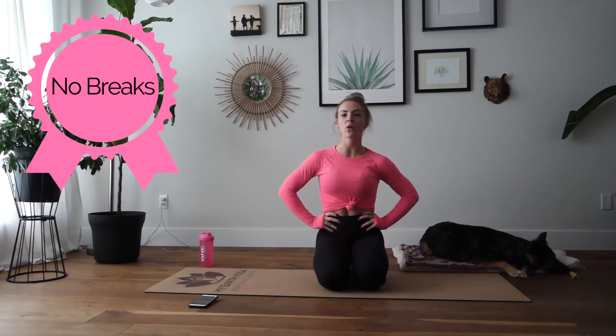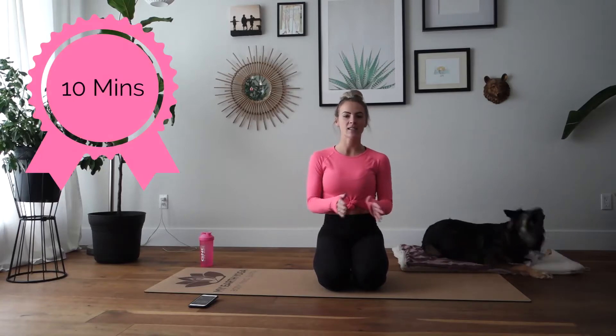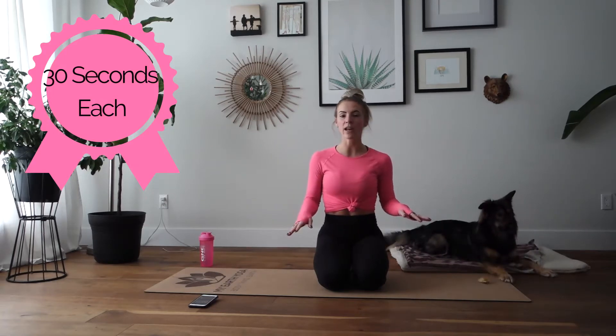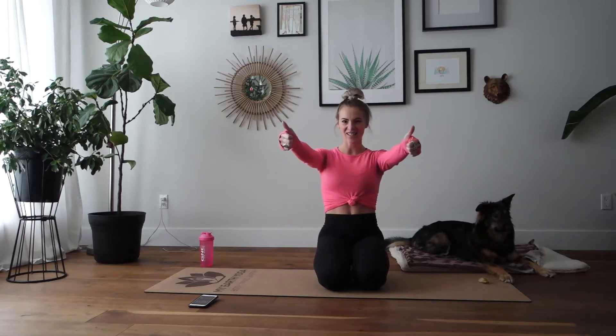Hey guys, Amanda Breanne here and this is Oakley. We're going to be taking you through an excellent workout today. It's going to be all about that core. We are doing a HIIT workout, simply meaning there are no breaks. It is 10 straight minutes, 30 seconds for every single exercise. You don't need any equipment for this whole workout. I guarantee if you do this workout every single day for 10 days, you will start to see excellent results in that core. So without further ado, let's get started.